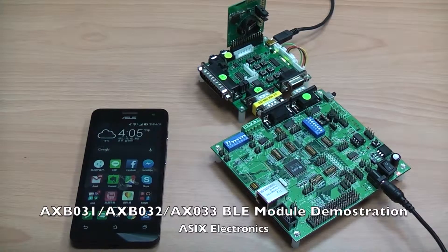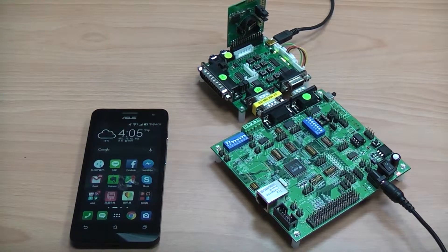Hello and welcome to viewers watching this video. I would like to introduce the ASYST ASB03X Embedded Bluetooth Low Energy DLE Modules for Lighting Control Application.